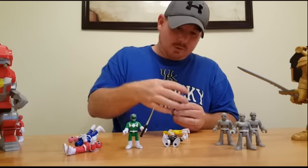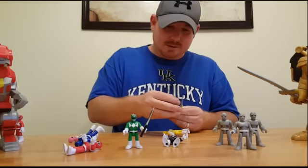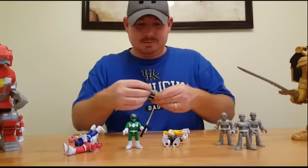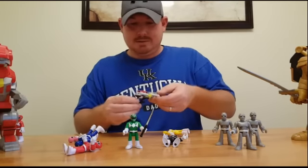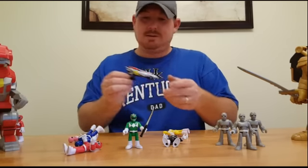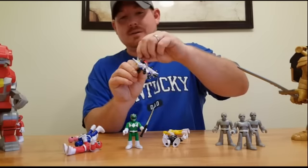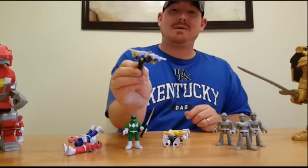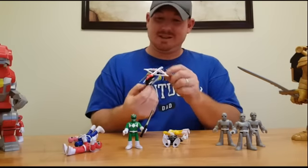I think I started with the sword when I messed with this the other day, and that really kind of helped hold everything together. And last but not least, you need the Power Sword — lock the Power Sword in place, turn these lances around. There we have our Imaginext Power Blaster.